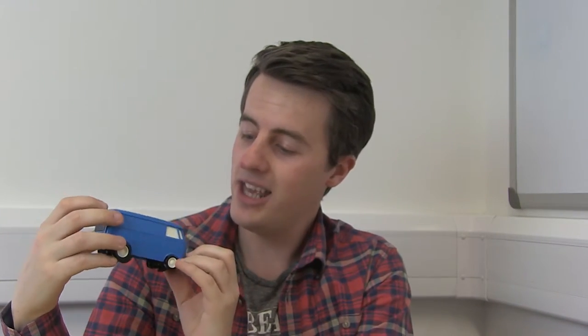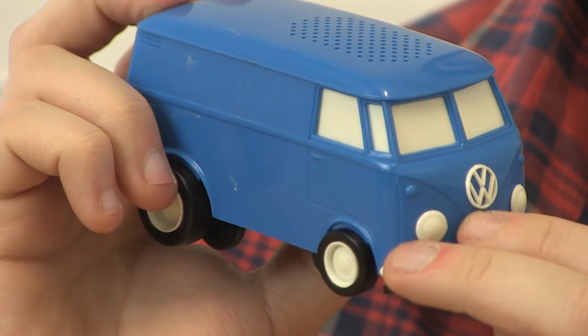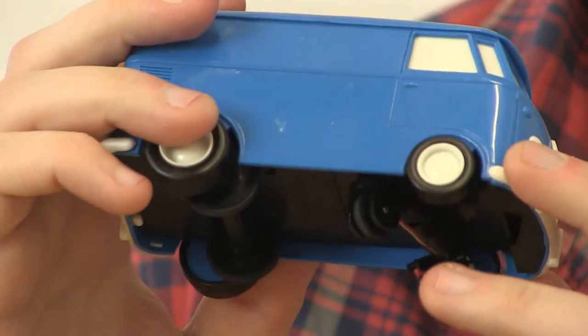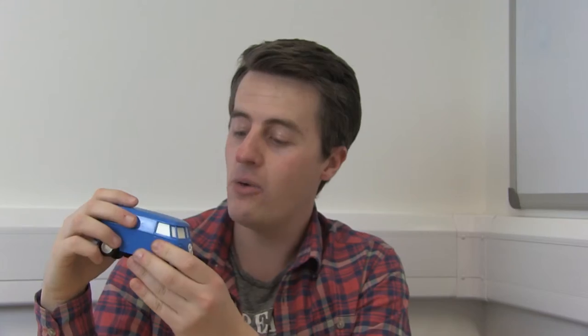Now I haven't got a record player, but I do have one of these. This here is a little device — a little toy car with a needle on the bottom — and as I turn it on, this car will drive around in circles, and that needle will scratch against those grooves and be amplified through the speaker, and we'll be able to hear the song. This is called a vinyl killer, so please don't do this with your parents' best records.